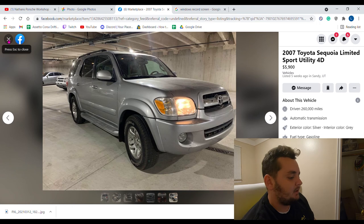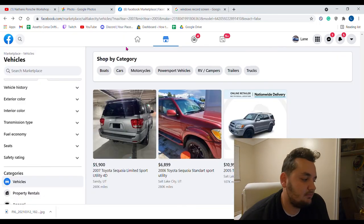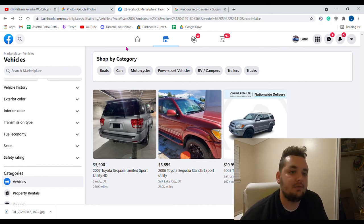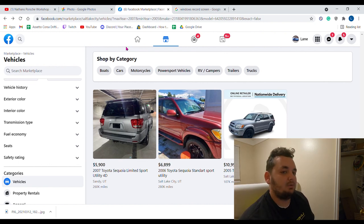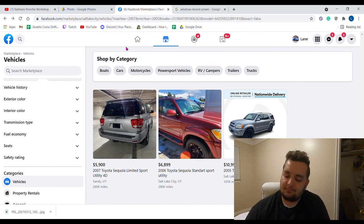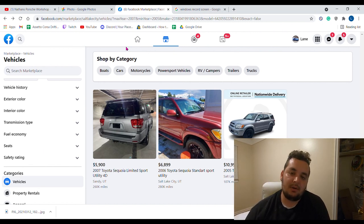So if you need a cheap tow rig, find yourself a Toyota Sequoia. Prices are high right now — when I was looking about a year to a year and a half ago, there were plenty in the $3,000 to $4,000 range. I spent $4,500 because mine was really clean and had everything I wanted. That's the video — if you have any questions about my Sequoia, ask in the comments. If you like the video, subscribe and hit the like button.